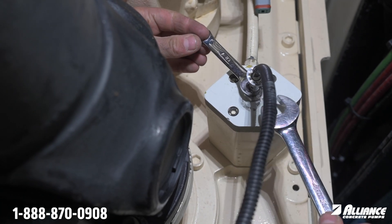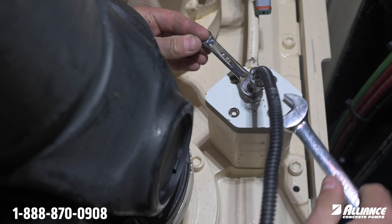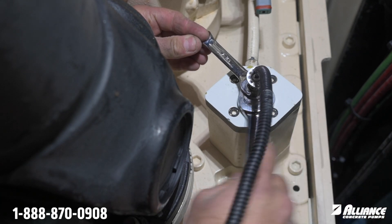Hold your wrench there and take a 17 millimeter wrench to tighten the jam nut, while making sure the sensor does not move in any further.